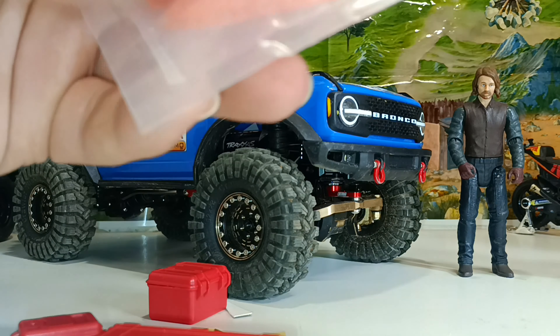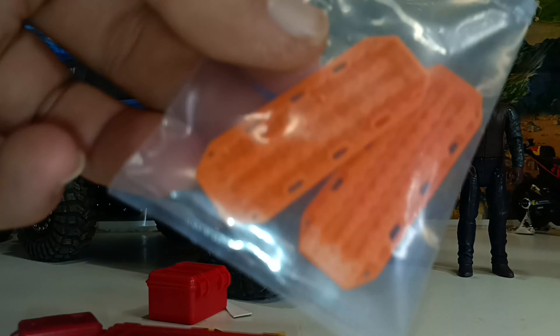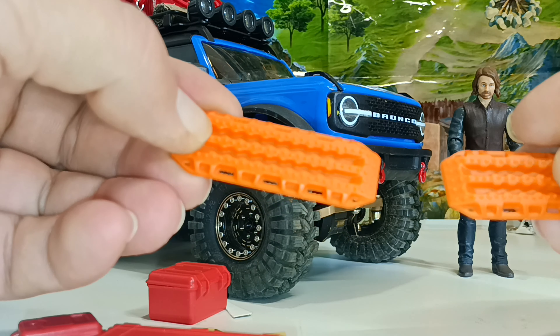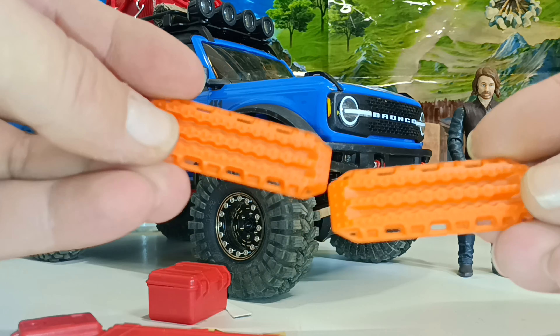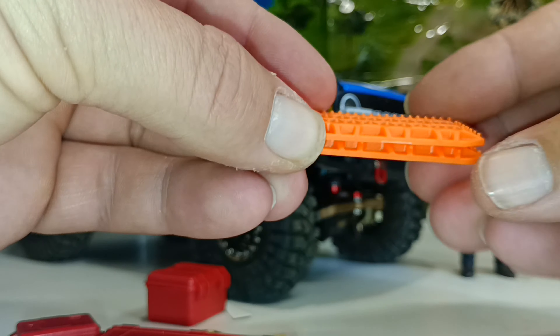They're a bit small scale-wise — they could have made them a little bigger — but they're not bad. The quality is cool, they've got a nice grip on them. They're a bit on the light side, but that's good for accessories so you don't overweigh the top of the vehicle. I think they look great, so we'll be putting both of those on, probably on the back of the roof.